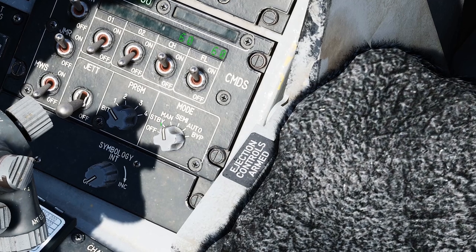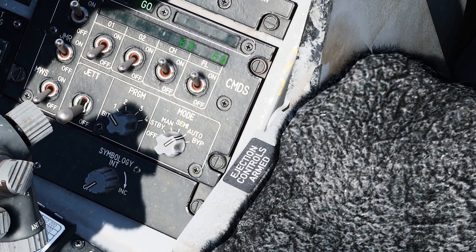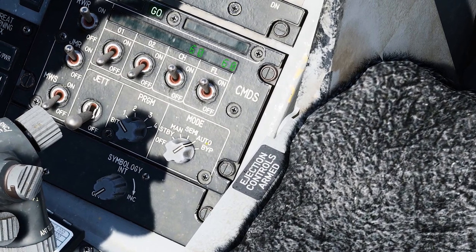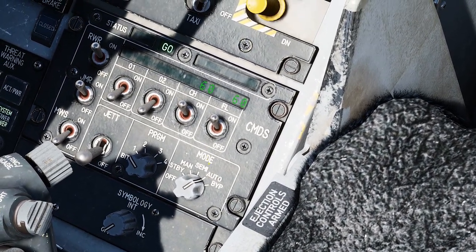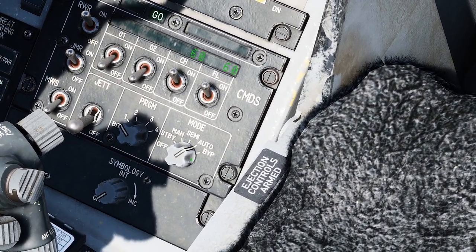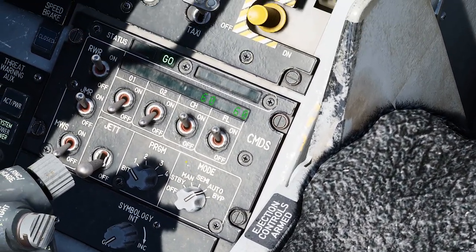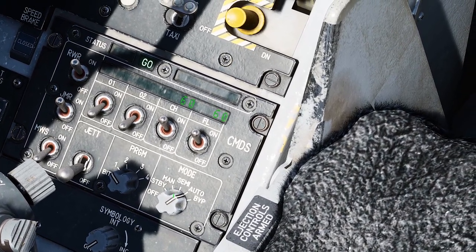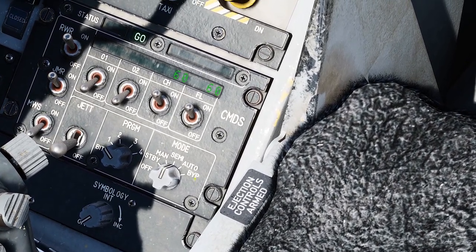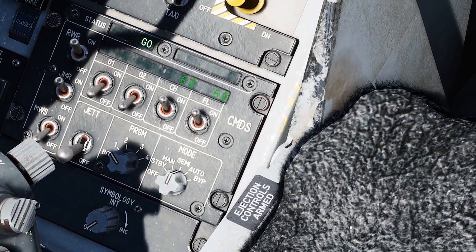You need to make sure this is in semi or auto. I prefer semi because in auto, the computer will automatically drop chaff and flare as soon as there's a lock on you from a radar, and that's going to waste a lot of your chaff and flare. I recommend and prefer semi, which gives me control over when the chaff and flare is dropped, but will actually take advantage of the ECM pod. That's the only way the ECM is going to work — in semi or auto.